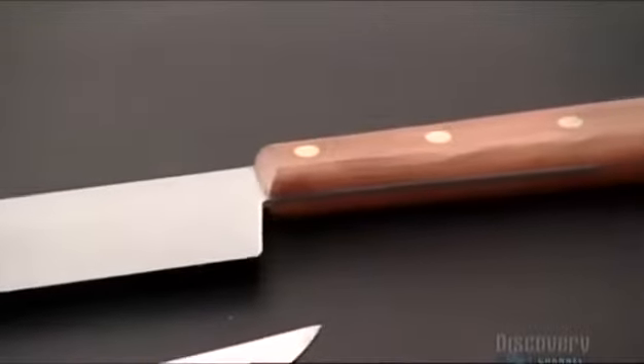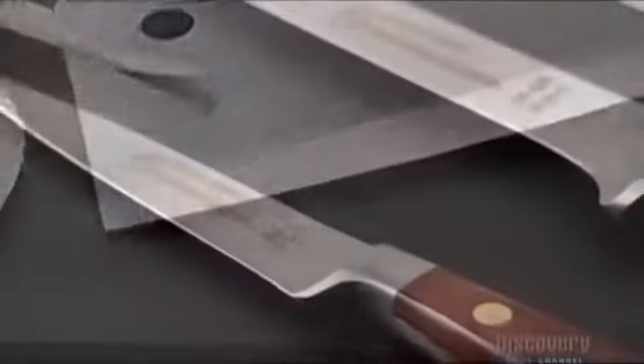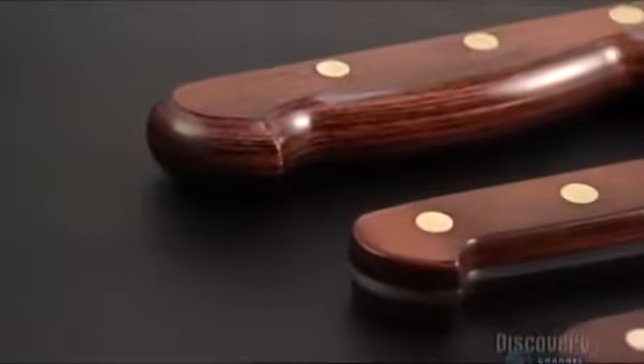With this kind of an edge, these knives will slice paper. But these knives will do their best work on the cutting board, where they'll make the cook's life easier and meals tastier, no matter how you slice it.